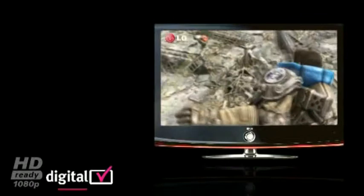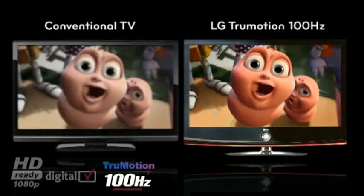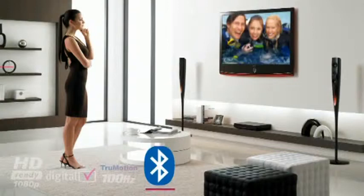1080p television is the only way to fully experience the true potential of high definition gaming and Blu-ray, which takes you even closer to the action. True Motion 100 Hertz can reduce blurring on fast-moving scenes by displaying 100 images per second, compared to the standard 50 images per second, meaning more information and a better viewing experience for sports and movies.